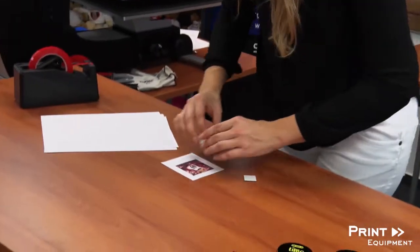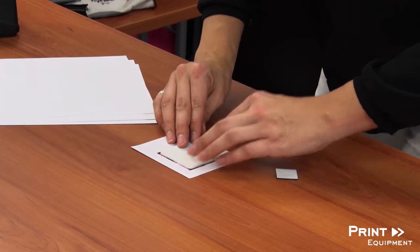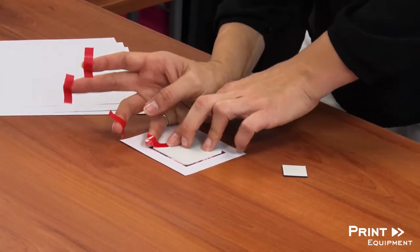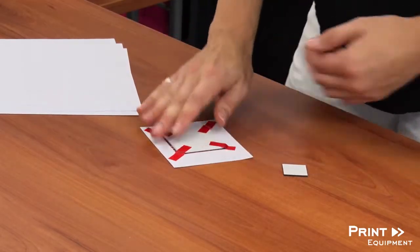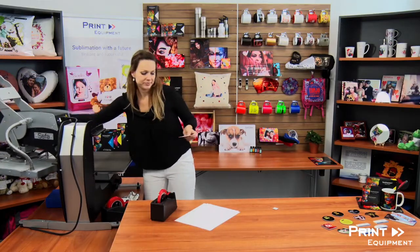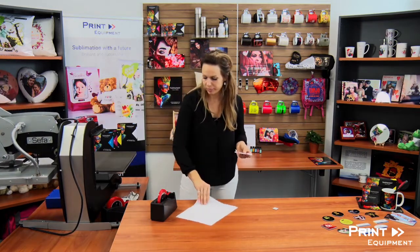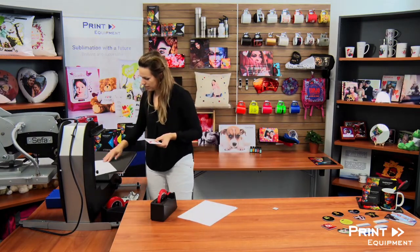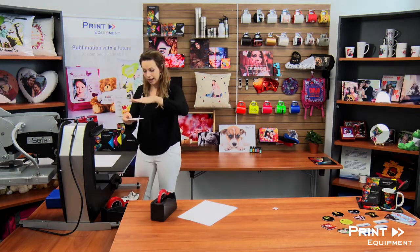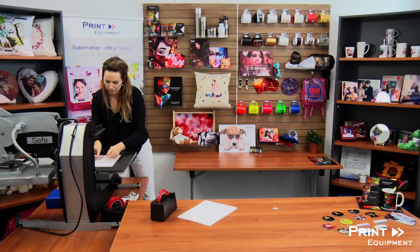I'm going to go ahead and place it on my printout, fix it with a little bit of heat-resistant tape, and then open my press. I'll grab a little bit of protective paper and place my product with the paper on top in the middle of my press.